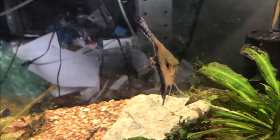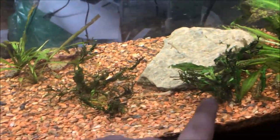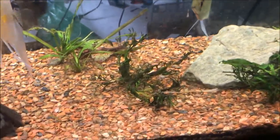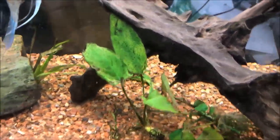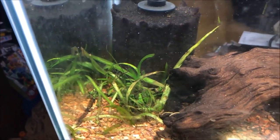I know some plants you can't bury the rhizome and some you should. I forgot what these are — jungle val maybe, Vallisneria I think — but those seem to be not doing well either. Even the Anubias has brown on the edges and some holes in the leaves. And whatever this stuff is, I don't remember, also doesn't seem to be doing well.